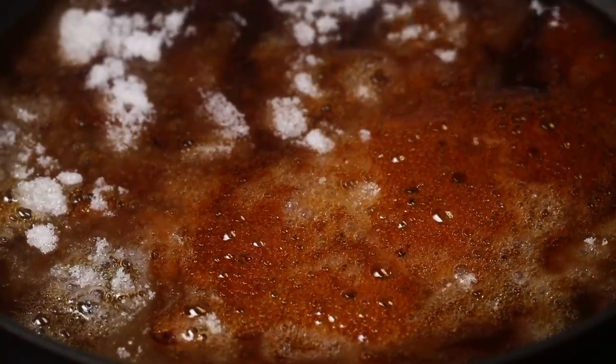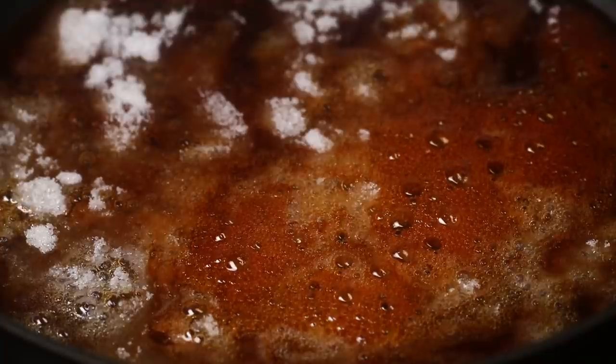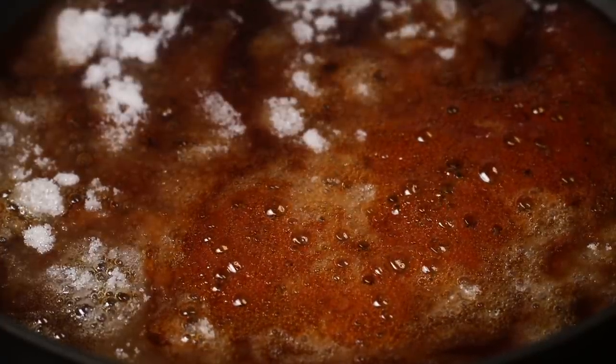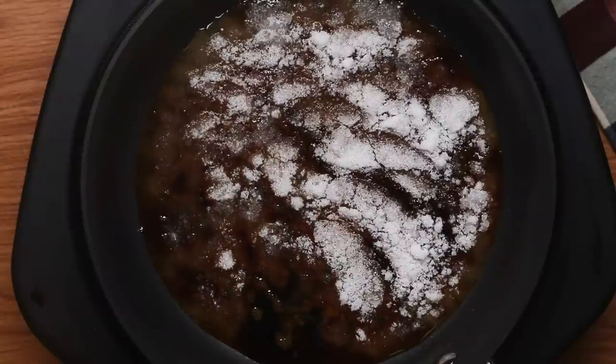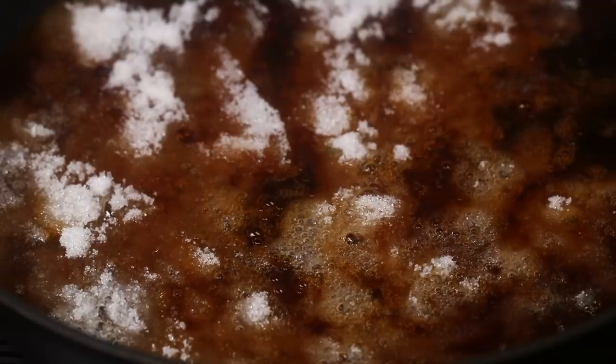Once the sugar is in the pan, don't do anything at all. Don't stir it. Don't move it. Just let it do its thing and begin to melt. Once you see some of the sugar starting to turn brown, you can kind of jiggle the pan a little bit to move all the sugar around. You don't want to stir because the more you agitate the sugar, the more air you're going to add into that molten sugar, and it's just going to get stringy. Right now, we just want it to be liquid.